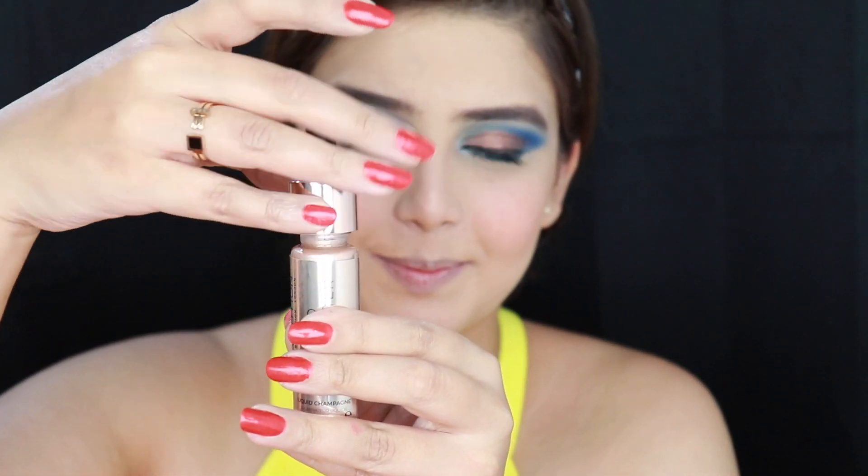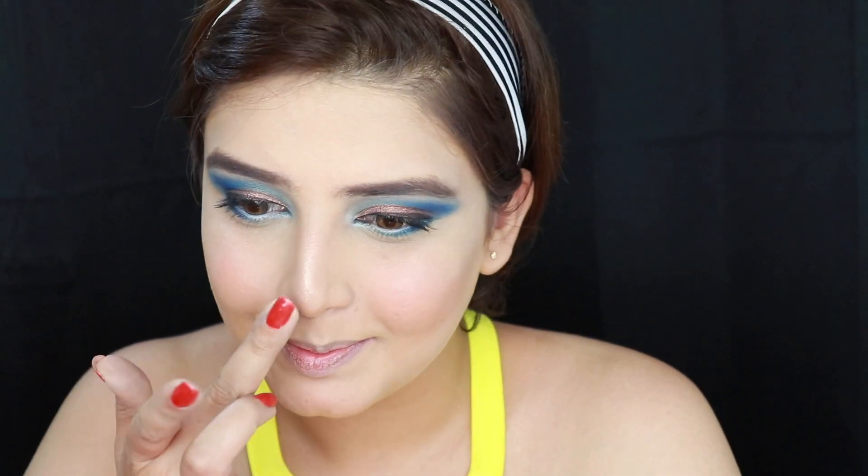Moving on to the highlighter now. Today I am going to be using this liquid highlighter, just taking a few drops and applying it using my beauty blender — applying it on my cheekbones first, dabbing it on and also applying some more using my fingers. I am applying some highlighter on the bridge of my nose and the tip of it too. I am applying some on the chin using my beauty blender and also a little on the cupid's bow.